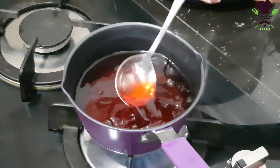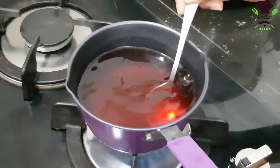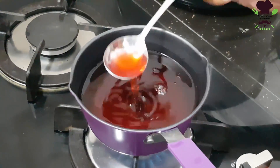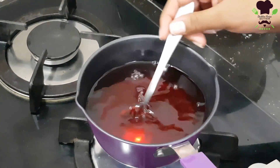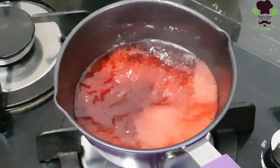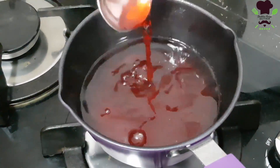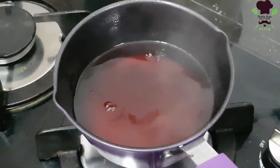After that, fill up with oil and make it clean until the oil is dry. Then remove the oil and let the surface dry.